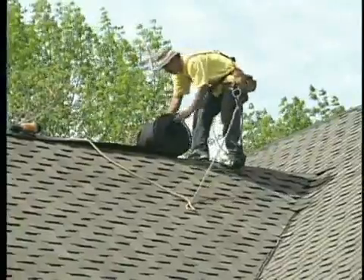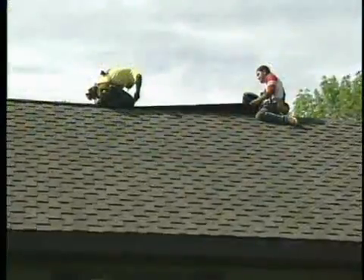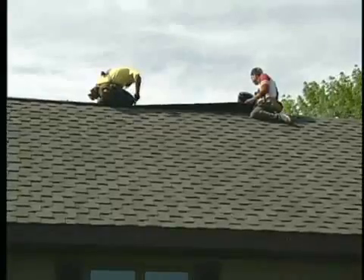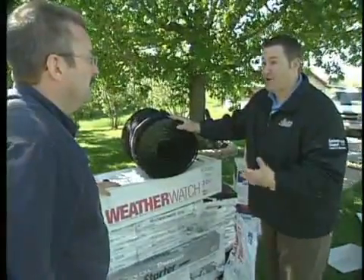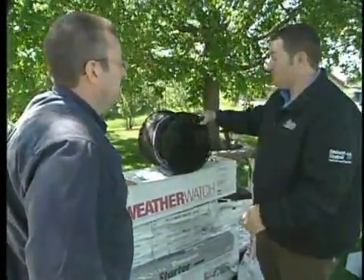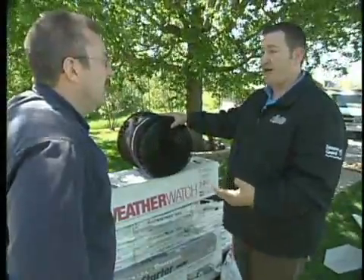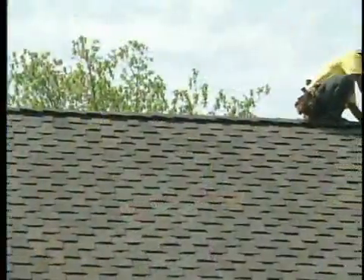These actually come in rolls that go over the entire ridge and are nailed in certain spots, so you're not shutting off the ventilation. It has a snow filter, which is very important in Minnesota and Wisconsin — snow is going to get on your roof and you want to make sure it can't get into your attic. This particular system has an actual snow filter and has a very good rating to ensure that air can get out of the attic very quickly.